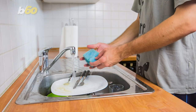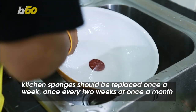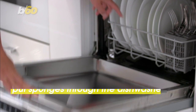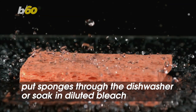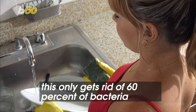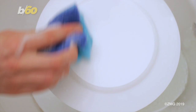So how often should it be changed? According to Bustle, kitchen sponges should be cleaned or replaced once a week, once every two weeks, or once a month, depending on how often they are used. Today.com says putting sponges through the dishwasher or soaking them in diluted bleach can also help. Although cleaning methods can keep sponges clean in between replacements, this only gets rid of 60% of bacteria, so replacing them often is probably the best option.